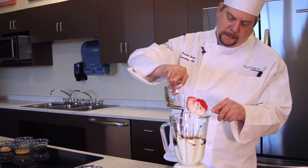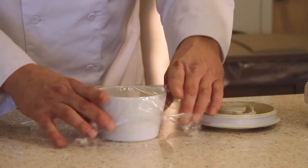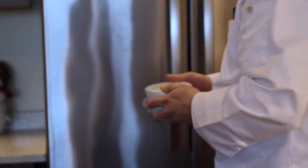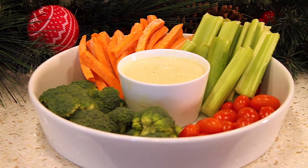Combine all ingredients except fresh vegetables in a blender and process until smooth. By using Greek nonfat yogurt, you're using a good source of protein. Place in a covered container and refrigerate until ready to use. You can use this recipe as a dip for fresh vegetables or as a salad dressing.